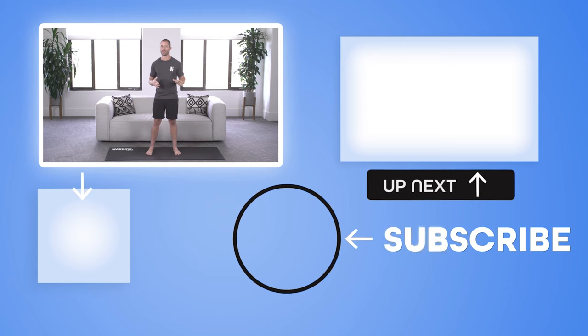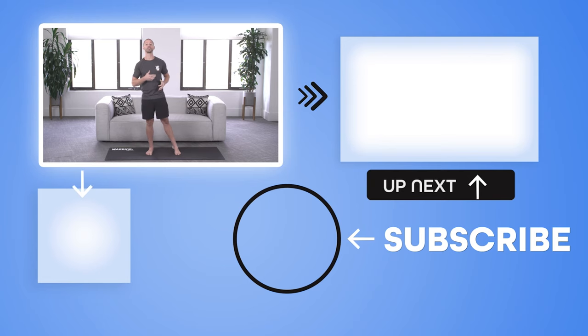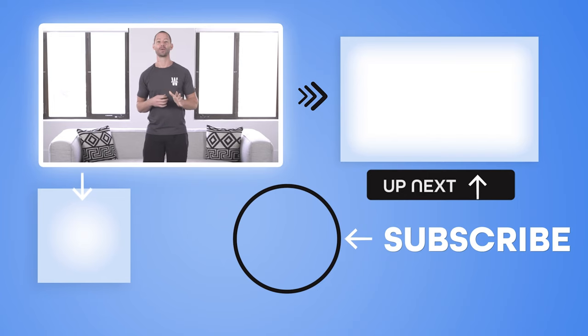If you want more lower body exercises, then the next thing you should do is watch the next video right here, where I'll show you four different beginner lower body exercises you can do from home and how to do each with perfect form. I hope you enjoyed this video — see you soon.